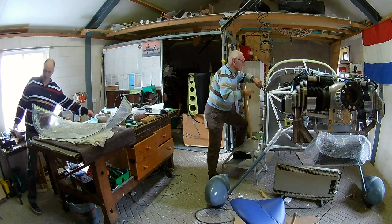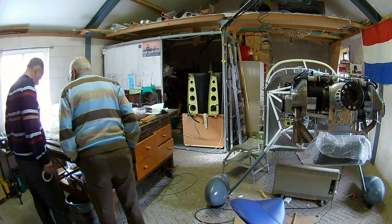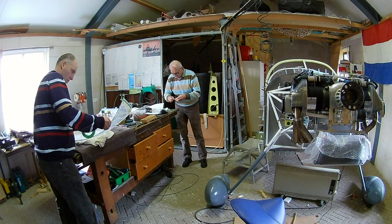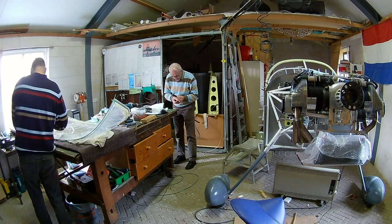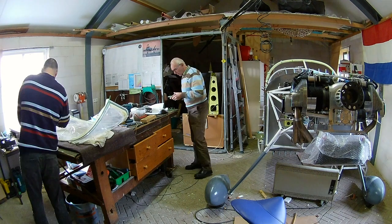Same goes for the bar. As you can see, we use painter's tape to really tape off all the other parts, so that we won't ruin the powder-coated bar. Again, we're taping the spacer from there.